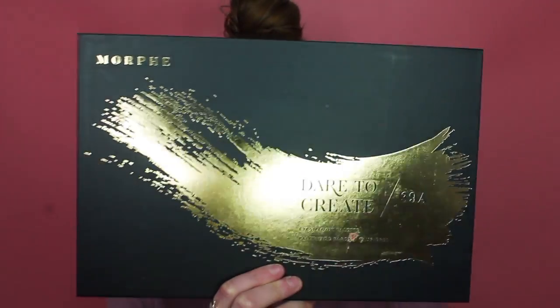Moving on to eyes. I'm going to be using my Morphe Dare to Create 39A palette - it's huge.